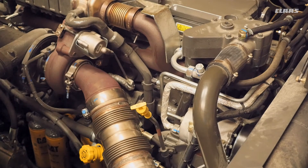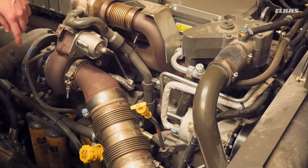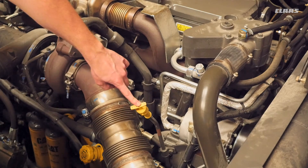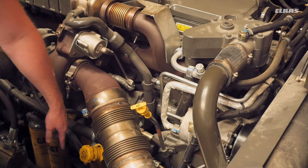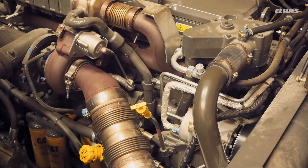Here we're up in our engine compartment on top of our machine. We're going to talk about checking the oil every 10 hours. We have a dipstick tube here where we can check the oil, and if we're a little bit low, we can add in our fill tube down here. This needs to be checked every 10 hours. What you see here is a C13 Caterpillar engine. On the Mercedes, the components are going to be in a slightly different position, but at the same interval — we want to check it every 10 hours.